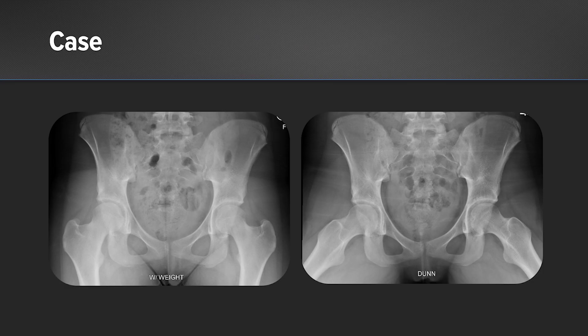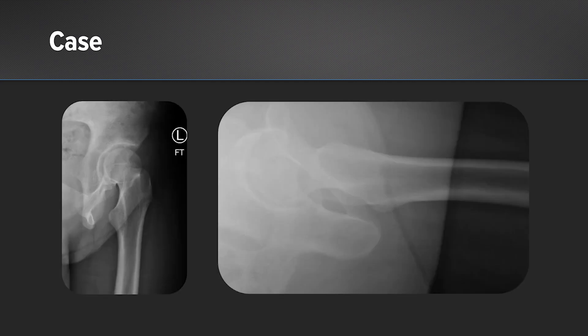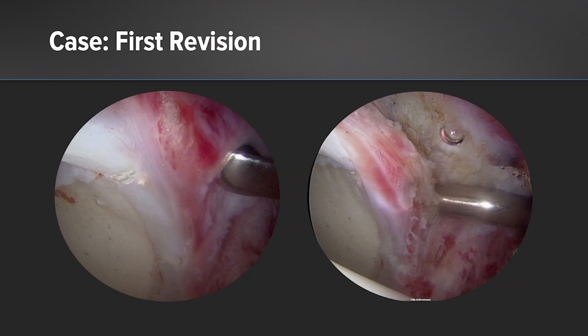Here are her presentation x-rays. We found them to be normal with preserved joint spaces without evidence of dysplasia or excessive femoral antiversion. These are her false profile and crosstable lateral views. We were able to identify her arthroscopic photos from the first revision surgery we performed for her at age 16.